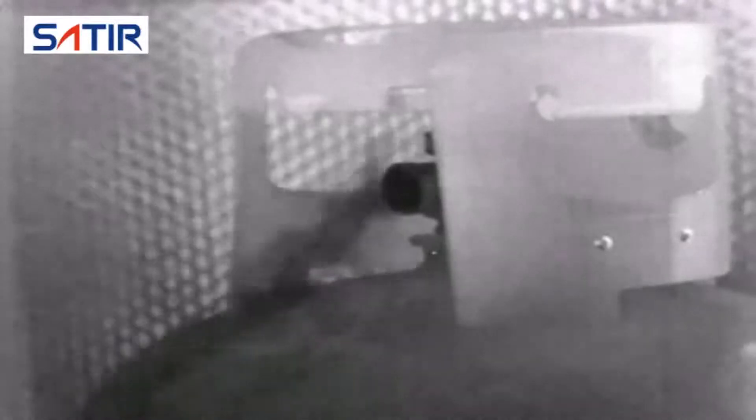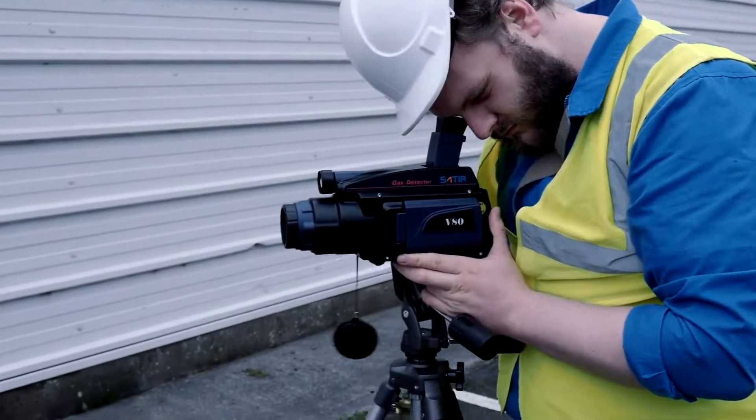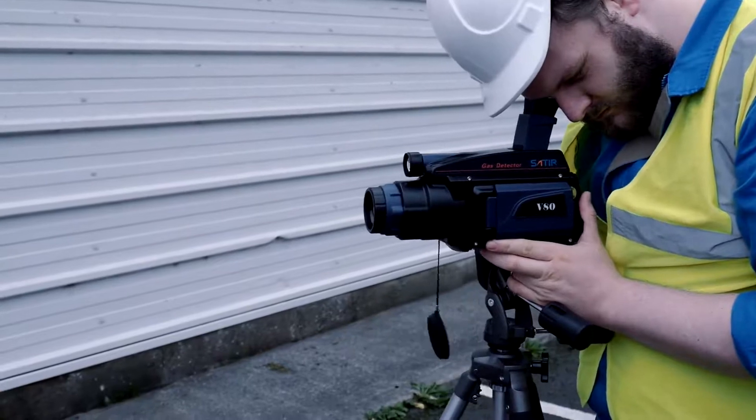When comparing with traditional gas detection methods such as a gas sniffer, the V-Series enables the user to survey a large area quickly and in a timely manner.